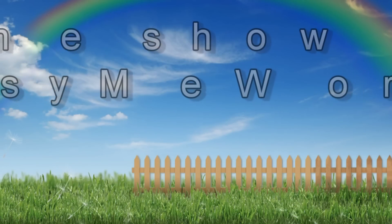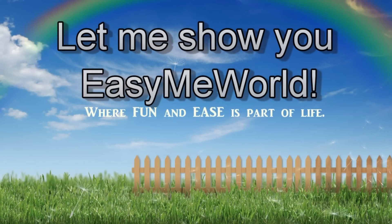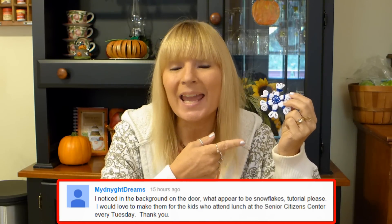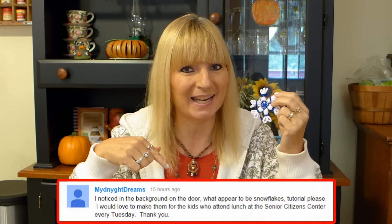Hi everybody! This week I'm going to show you how to make these easy snowflake Christmas ornaments made on a loom. Today's shout out goes to Midnight Dreams because she noticed the snowflakes hanging on the door in our snowman tutorial and asked me to make this video. Thank you so much for noticing them and leaving your suggestion. I am hooked on creating unique and fun things on my looms and this one is super easy to do. I love decorating with snowflakes — not just on my Christmas tree, but all around my house. They make great decorations all winter long. I can't wait to show you how to make these snowflakes.